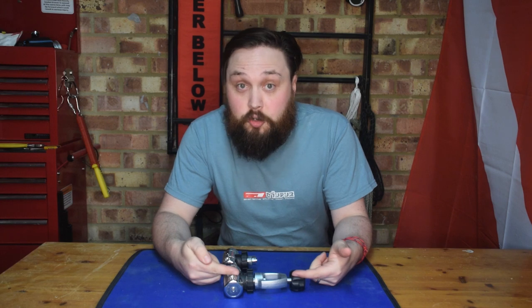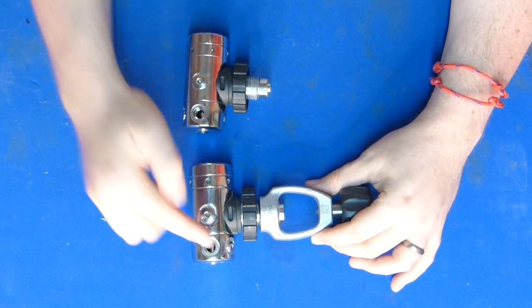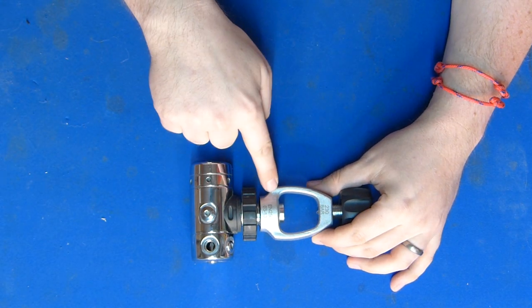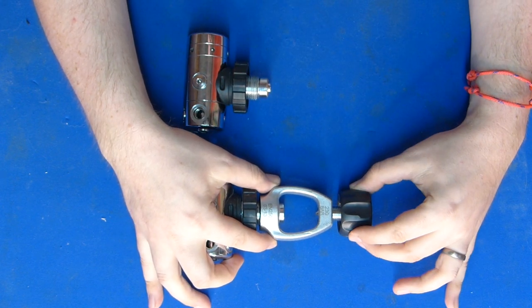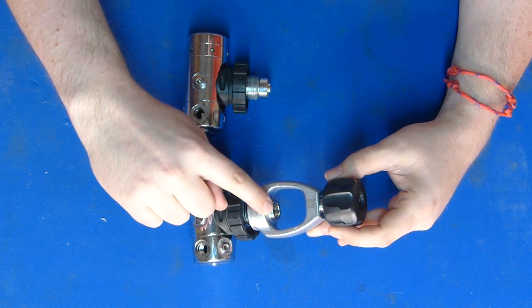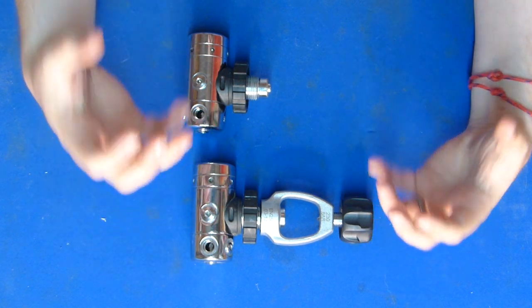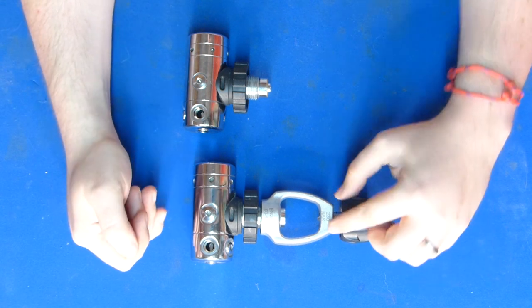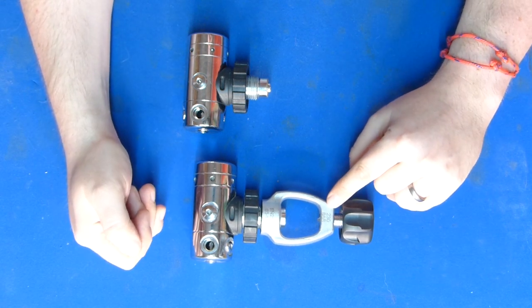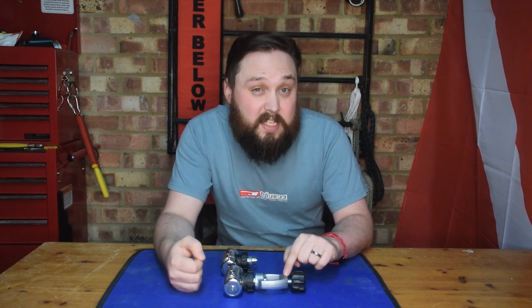A-clamp is the older of the two fittings and can have a few different names — some divers call it yoke or even international. A-clamp regulators have a looped section that loops over the tank valve, and a screw locks it down into position. The sealing surface on your regulator seals against an O-ring on the tank valve, creating that seal to prevent air pressure from leaking out. These regulators have a working pressure of 230–232 bar, which is often stamped or laser-etched on them.